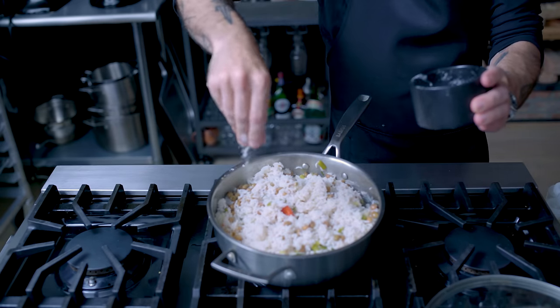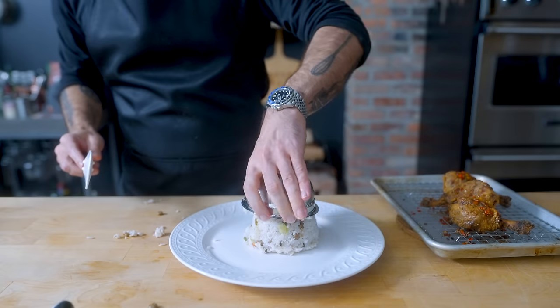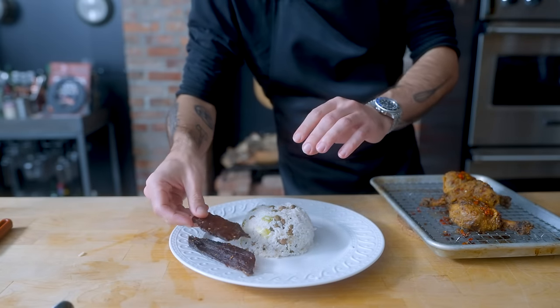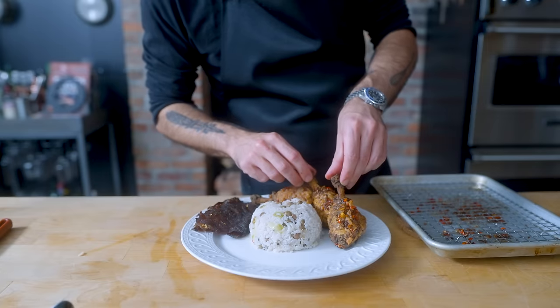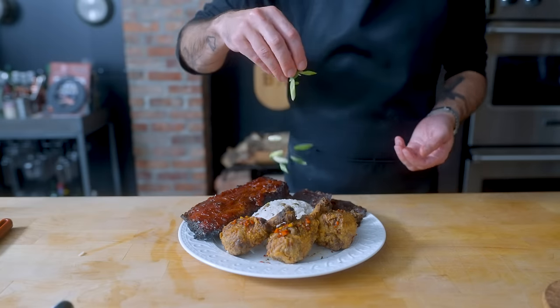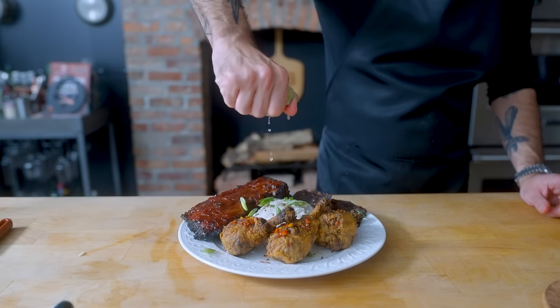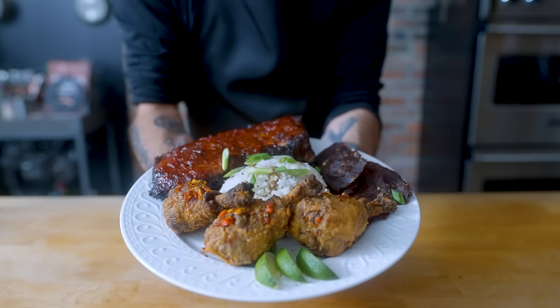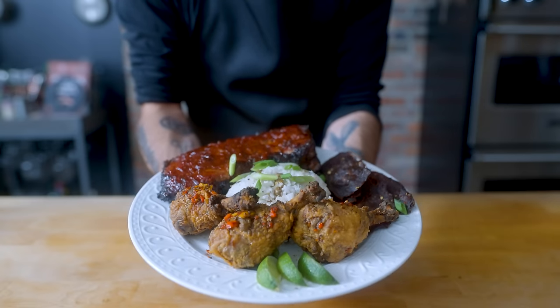And with that, we are finally ready to plate up our jerk platter — molding some of our rice and peas into a dome using a little bowl and flanking it with our jerk jerky, jerk Nashville hot chicken, and jerk barbecue ribs. I genuinely can't decide which one I'm most excited for. First, we garnish with sliced scallions, a hefty squeeze of lime over top, and some additional slices for serving. And there you have it — some thoroughly jerked meats. Let's see how they taste.